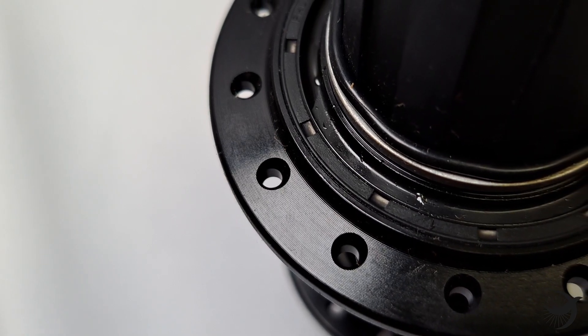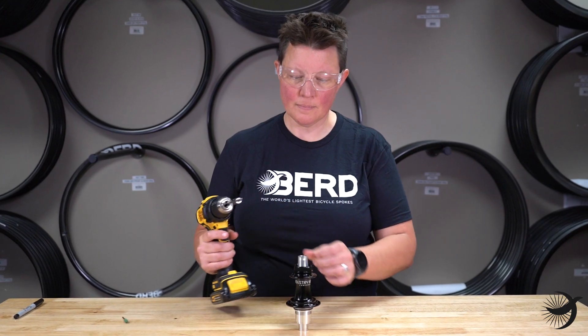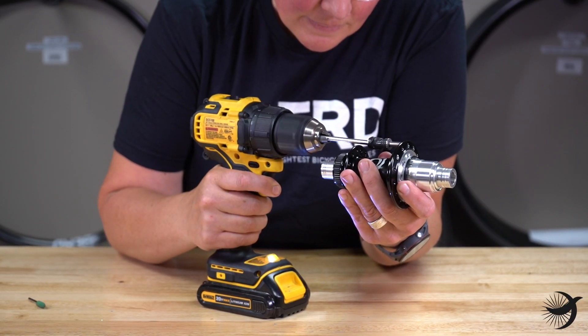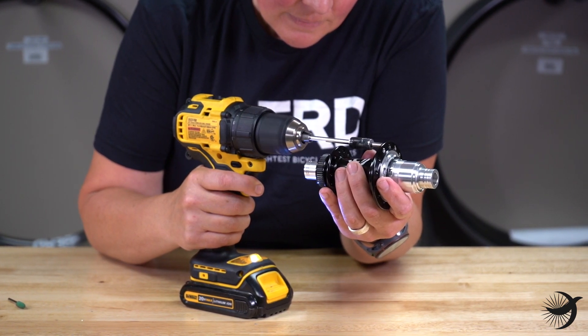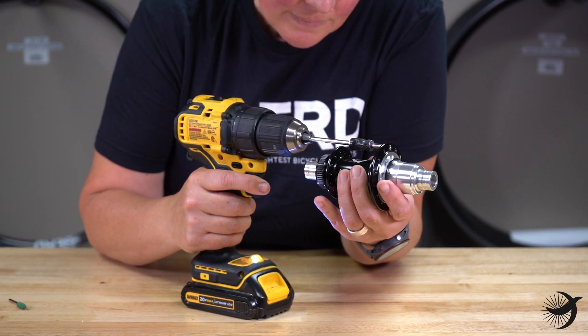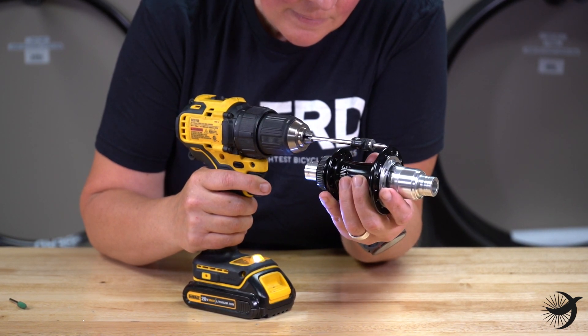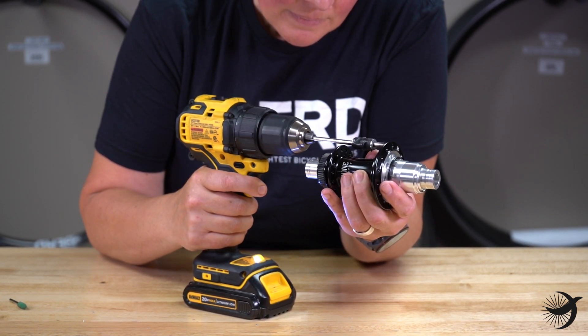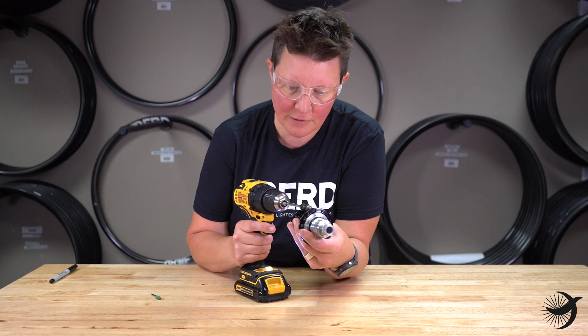For J-Bend hubs, use the corner rounding tool included in your bird builders kit in a power drill. Insert the corner rounding tool into each spoke hole and apply light pressure until you've completely chamfered the spoke hole and removed any sharp corners. Use caution not to go too deep — all you need to do is uniformly remove the sharp corner. Repeat this process for each spoke hole, inside and outside.